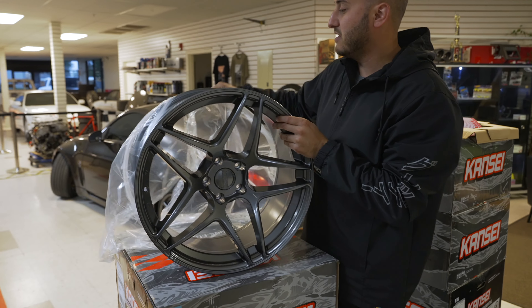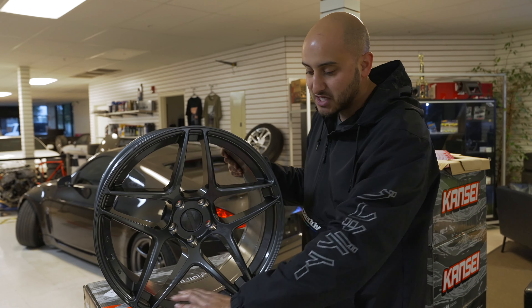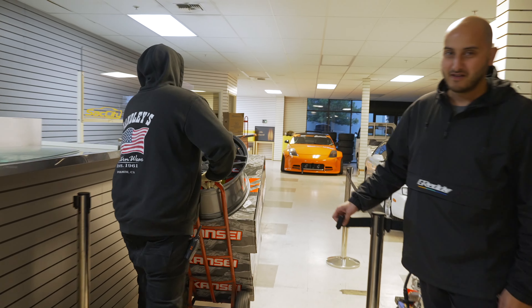Going with black — gloss gunmetal black Konig Astros. It's going to be the 9.5s in the front and 10s in the back with the biggest offset that they have. So we're going to go ahead and check it out on the new Z.